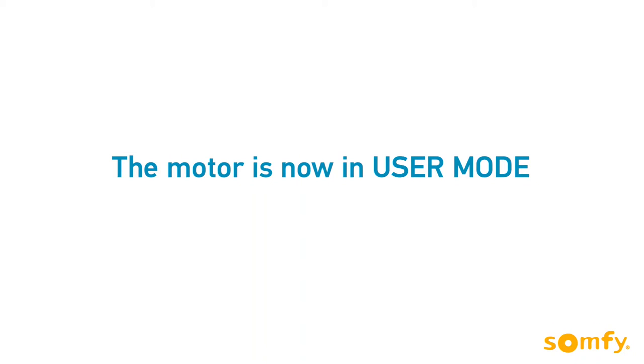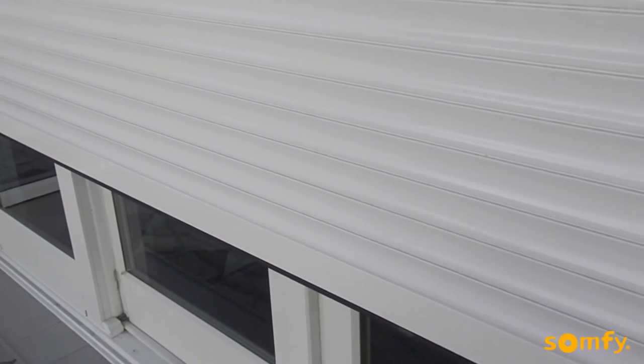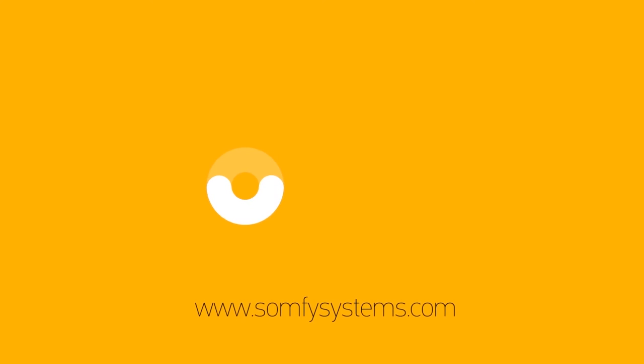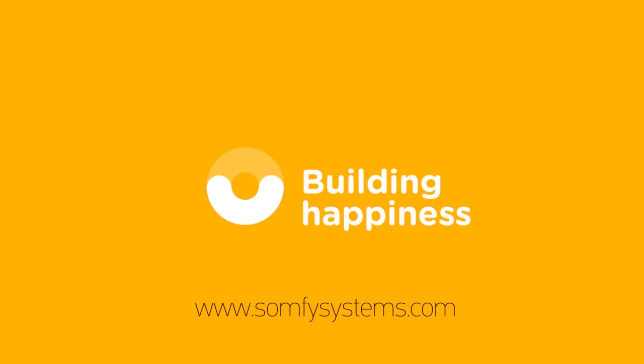The motor is now in user mode and ready to use. Now is the ideal time to program additional controls, sensors, or accessories. Thanks for watching. Visit us on SOMPHYSystems.com for more information.